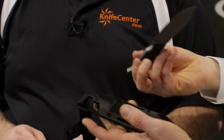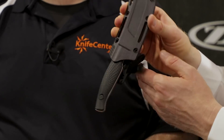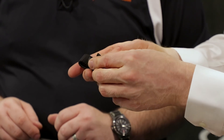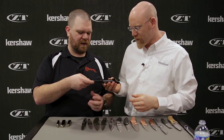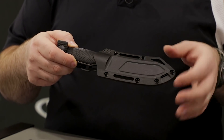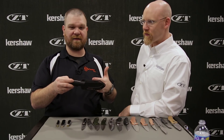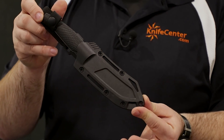The Camp 10 comes with an injection molded sheath with dual retention: a soft but effective snap retention and a secondary strap for added security, great for strapping it to a backpack shoulder. There are hole patterns and wide strap pass-throughs for versatility. MSRP of $95. It also has a drain hole right at the tip — solid design on both the sheath and the knife.